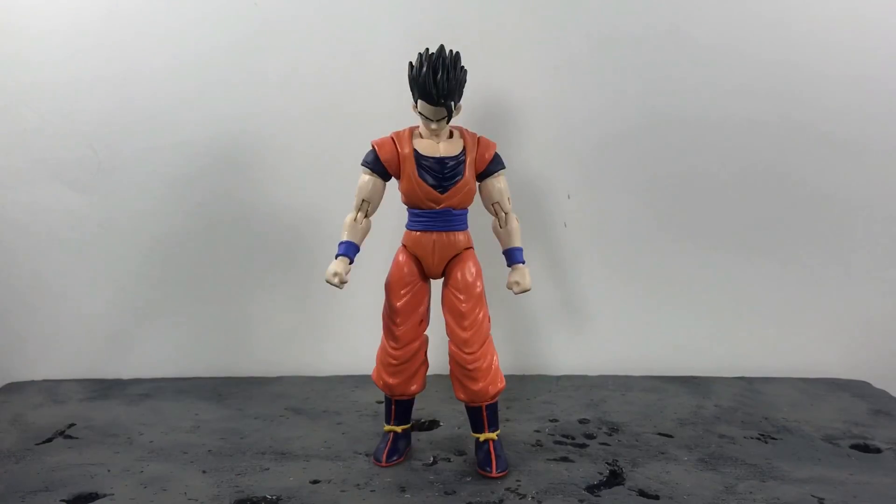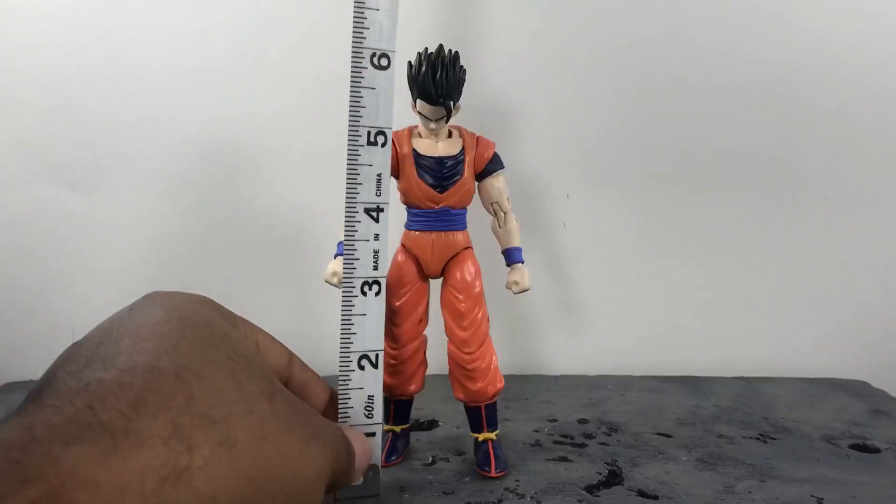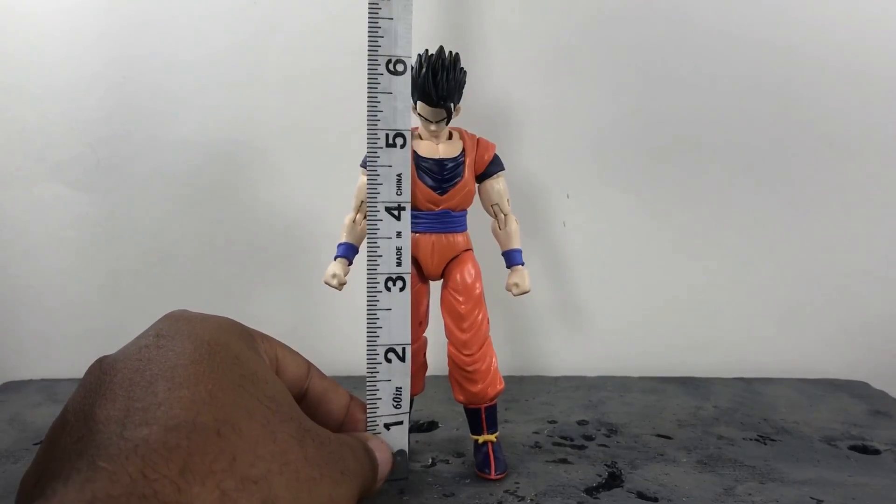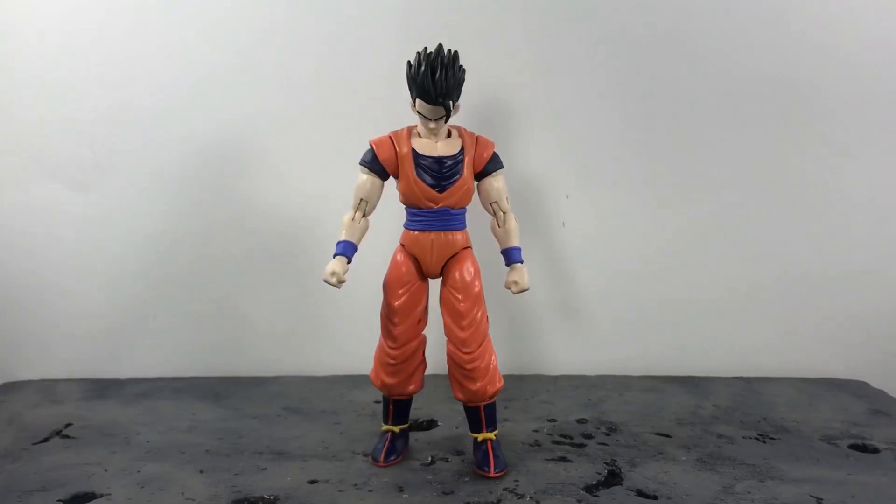Pardon if you hear that noise in the background — that is the man who mows my lawn, being really rude and interrupting my review. But hey, he's doing his job so I can't blame him. Anyway, Gohan stands to the top of his hair a little bit over six inches, so he's definitely a tall figure. To the top of his head he's about five and a half inches. So he is in six-inch scale. If you decide to get this guy because you don't want to get the SH Figuarts, for the most part he will fit in scale, and I'll show more about that later in the size comparisons.